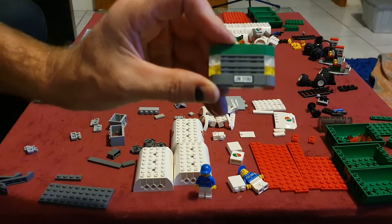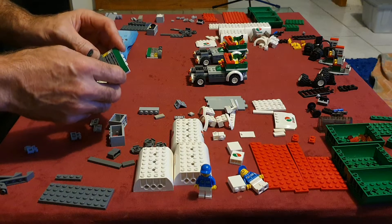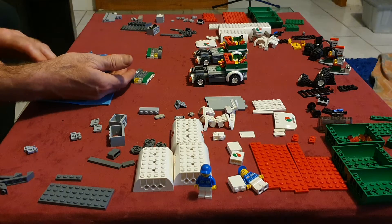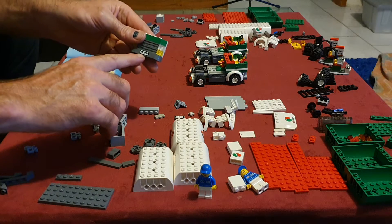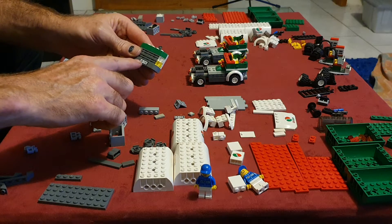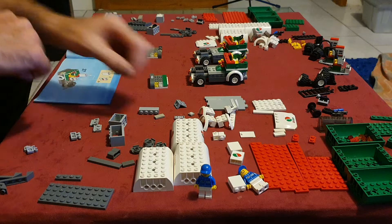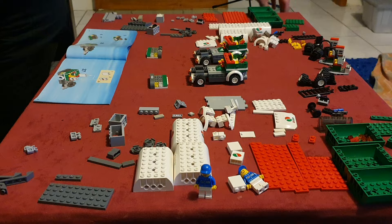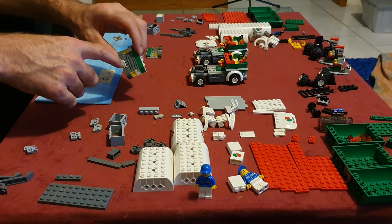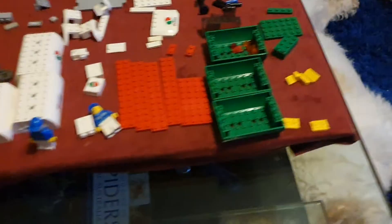A fun fact: this one has 'JM3180' as its number plate — they're not random numbers. The set number is 3180, and JM is actually the initials of the master builder who designed this set, from what I've seen on a lot of videos — correct me if I'm wrong. Normally the initials of the person who did the set come first, then the set number. I found another one with 'DM' and then the set number, so when you find a sticker with the set number on it, it's more than likely part of that set.